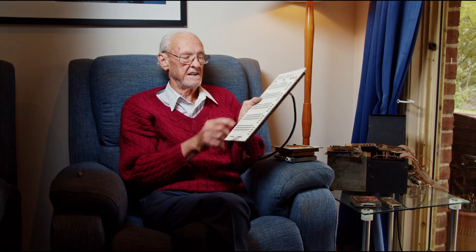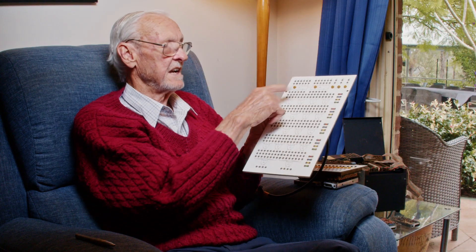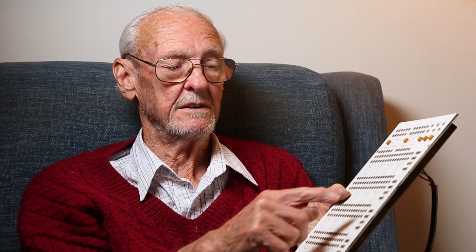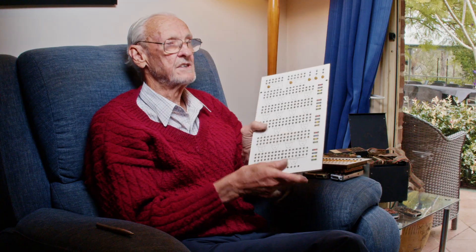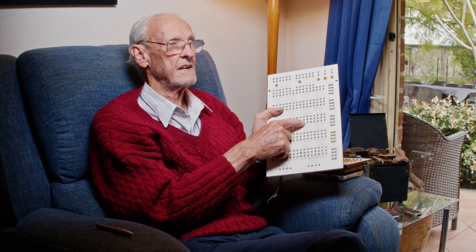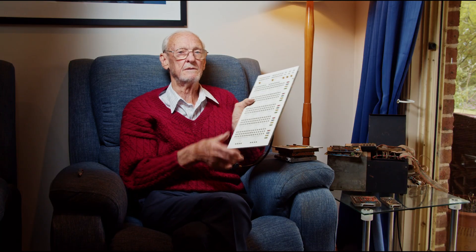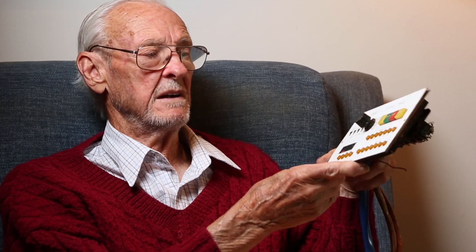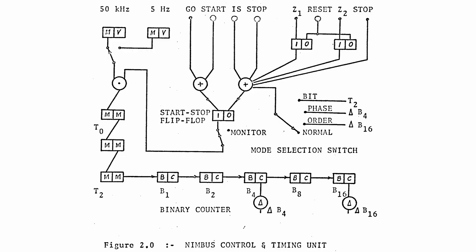The only connections that could be made were those between the logic and the already assembled accumulator, instruction register, program counter, and memory. It's all quite clear so they can see exactly what they're doing and what they're wiring up. There were links to join multiple inputs, and monitors were available so they can monitor any point for fault-finding their own design. Connections are all single taper pin connections.